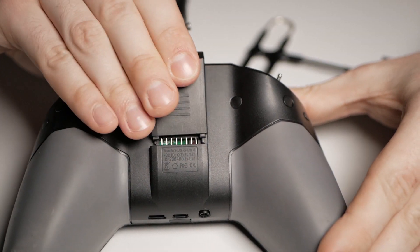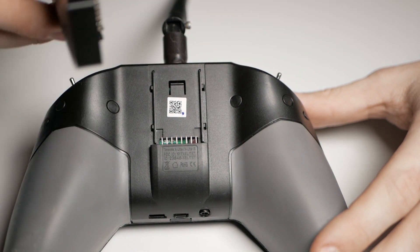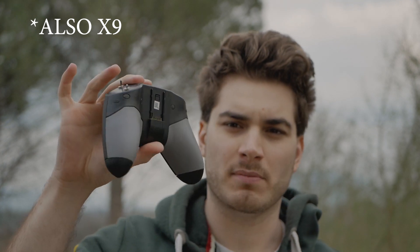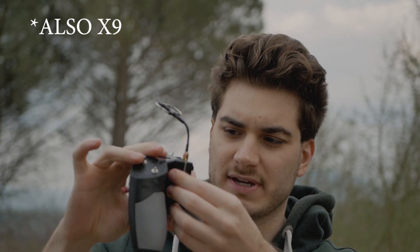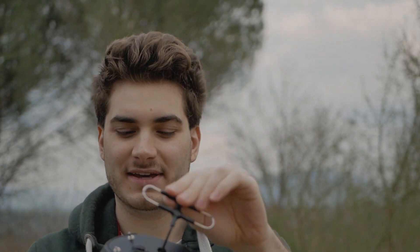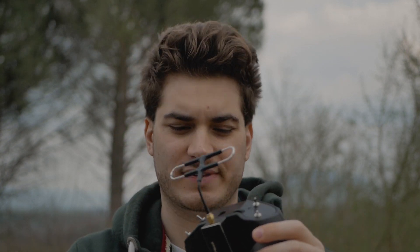Just screw on the antenna and it's ready to go. Remove the module bay cover and install the new long range module by aligning the tab and pushing it in. This module is made to fit into the X-Lite module bay perfectly. It makes a really satisfying noise when you clip it in. This is a really compact 1 Watt long range setup.